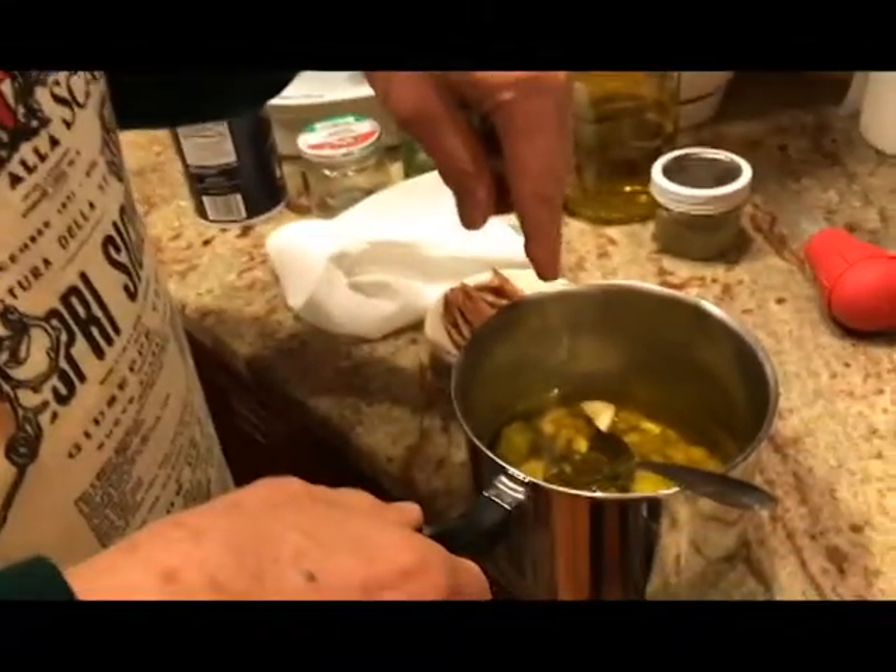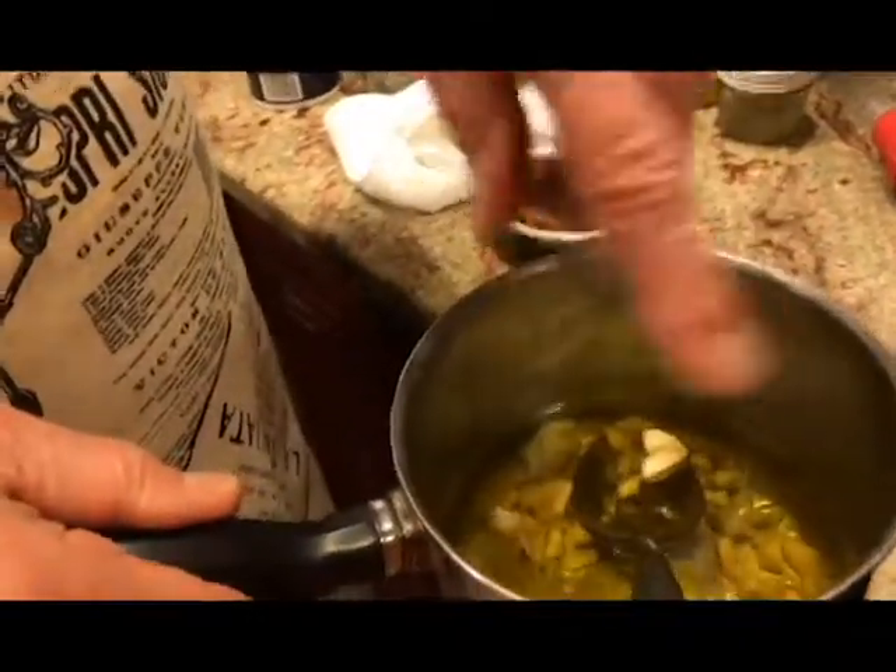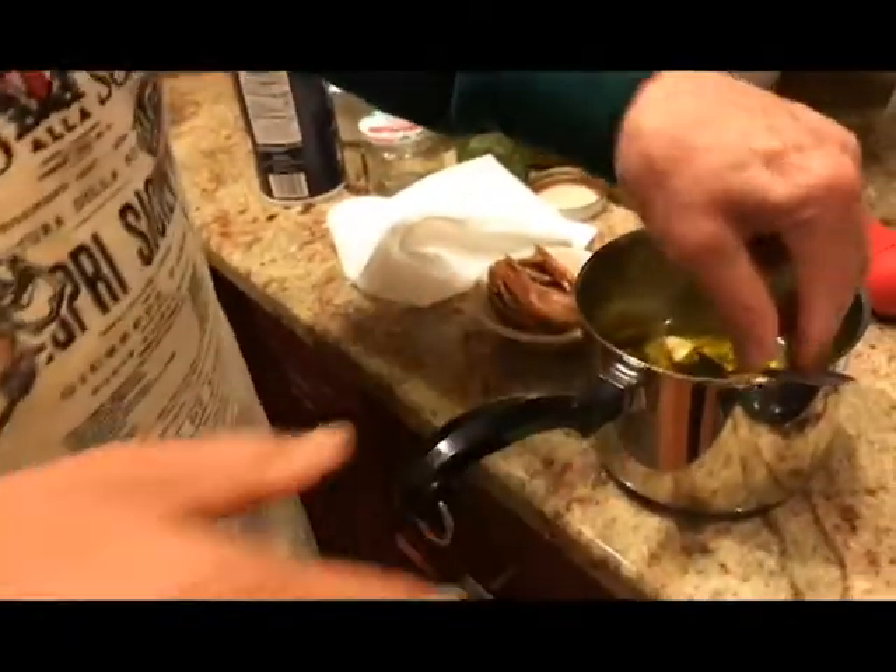Right at the present time, what we're doing is we're putting the oil in the saucepan with the garlic, and I've got a little bit of pepperoncini in there, which gives it a little pizziganz — which is like spicy. Makes it a little spicy.